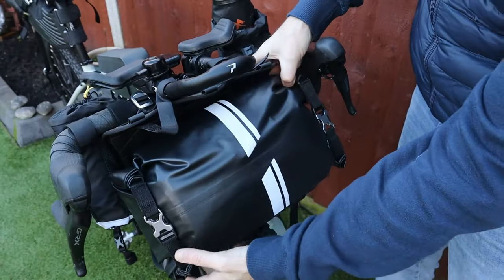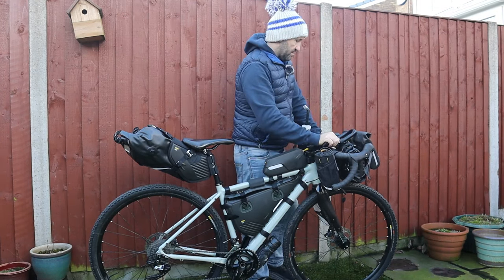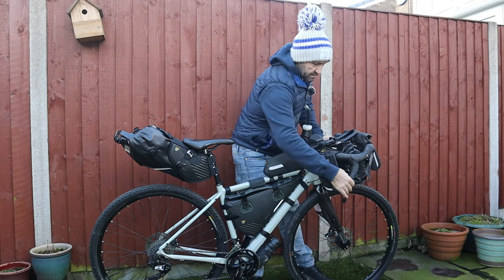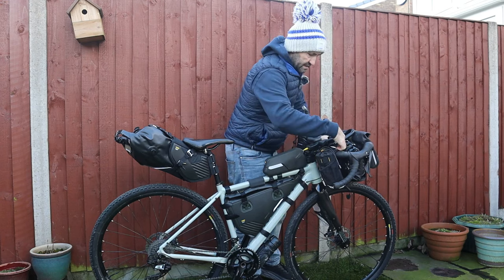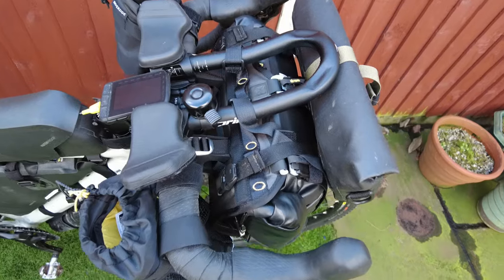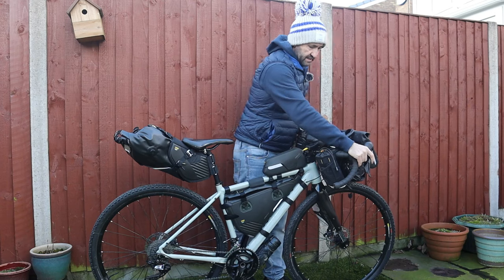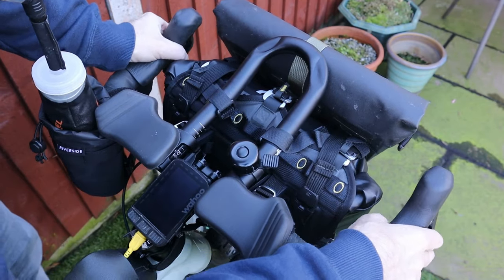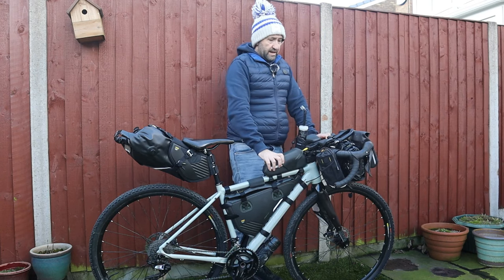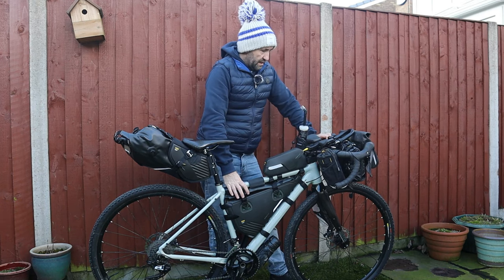On the front we've got another harness system. At the minute I've got a sleeping bag and a sleeping mat in there. It's really robust — it doesn't bounce. Because of this system it sits away from your handlebars, so whilst you're turning it doesn't rub the paint off. Fantastic movement. I've still got plenty of room to get my hands in there. My last system I had no room whatsoever — I was having to put my hands on the top and couldn't do the handlebars, gearing or brakes very well. So it was a bit of a hindrance. With this one there's lots and lots of room.